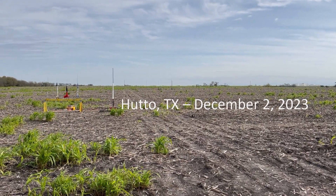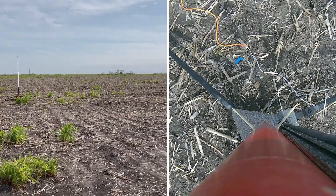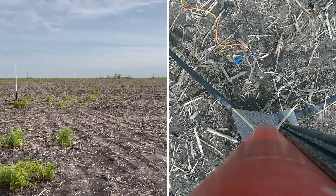Gordon, you ready? Launching in 5, 4, 3, 2, 1.